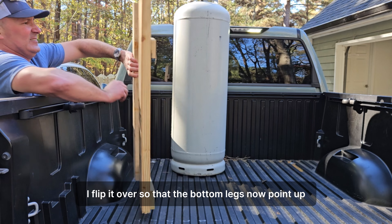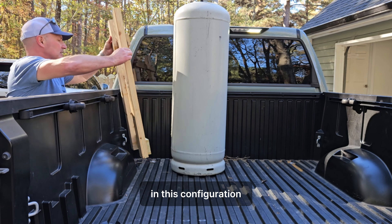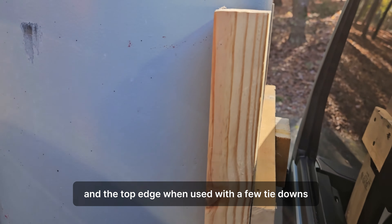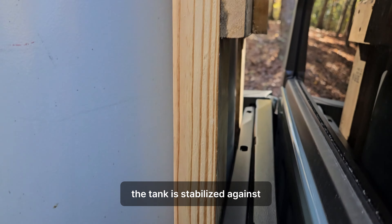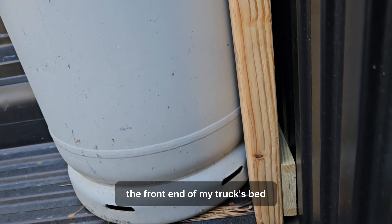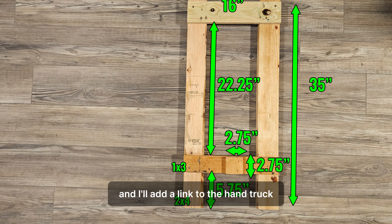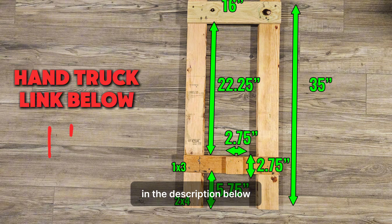I flip the insert over so that the bottom legs now point up. In this configuration, the insert is flush against the bottom of the truck bed and the top edge. When used with a few tie-downs, the tank is stabilized against the front end of my truck's bed. If you want to copy this hand truck and insert setup, here's a quick diagram of the insert and I'll add a link to the hand truck in the description below.